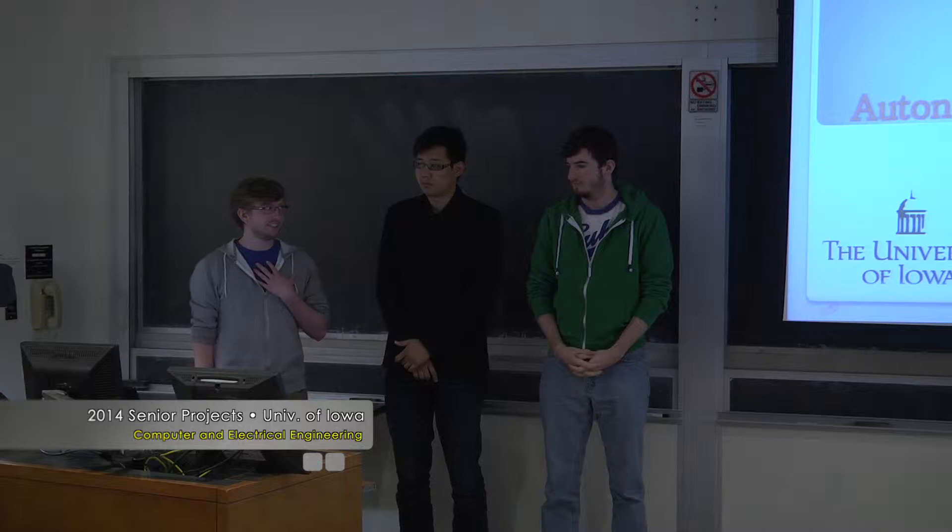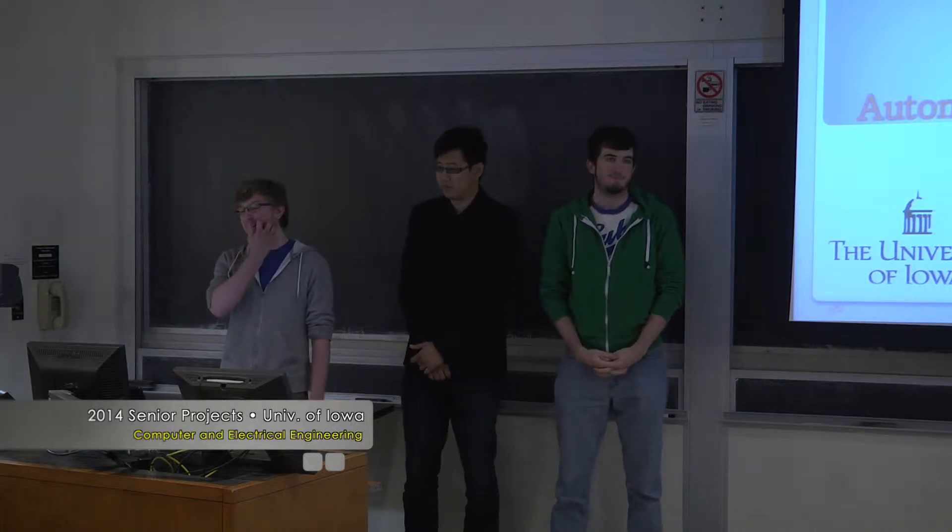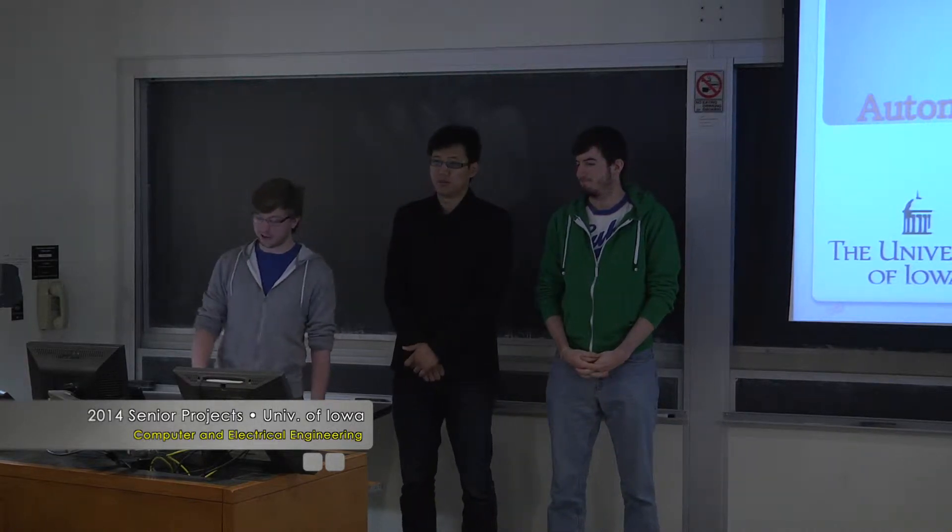My name is Brian Anderson. My name is Jian. I'm Patrick Walsh. And we made an autonomous hexapod robot.